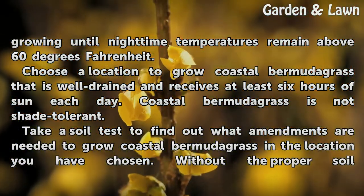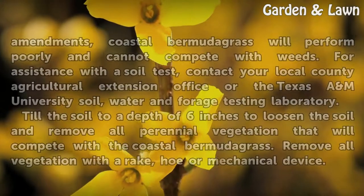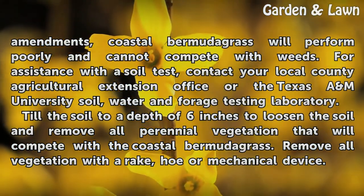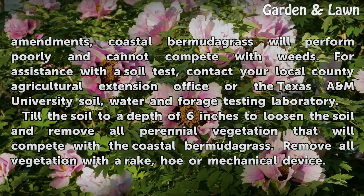Take a soil test to find out what amendments are needed to grow Coastal Bermudagrass in your chosen location. Without the proper soil amendments, Coastal Bermudagrass will perform poorly and cannot compete with weeds. For assistance, contact your local County Agricultural Extension Office or the Texas A&M University Soil, Water, and Forage Testing Laboratory.